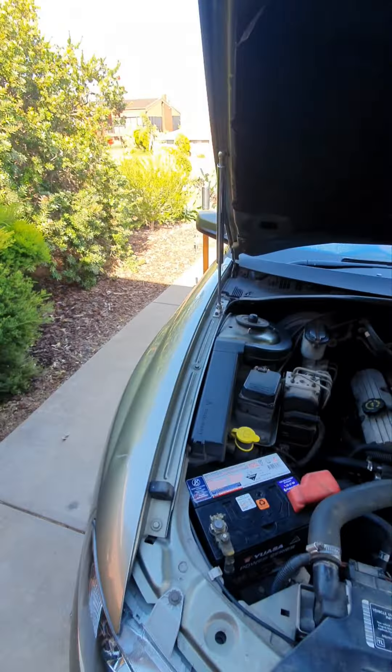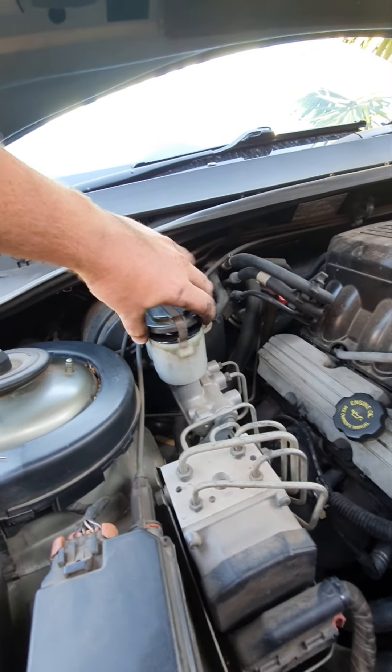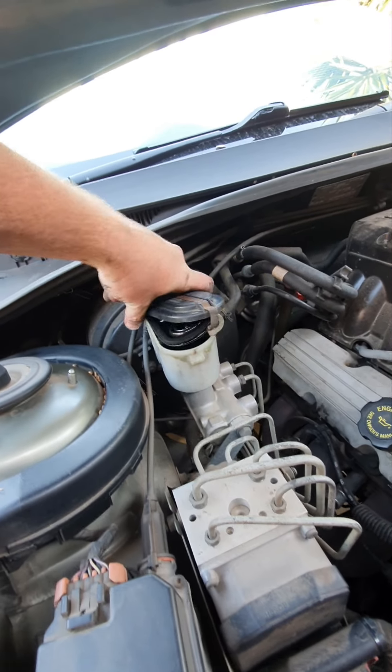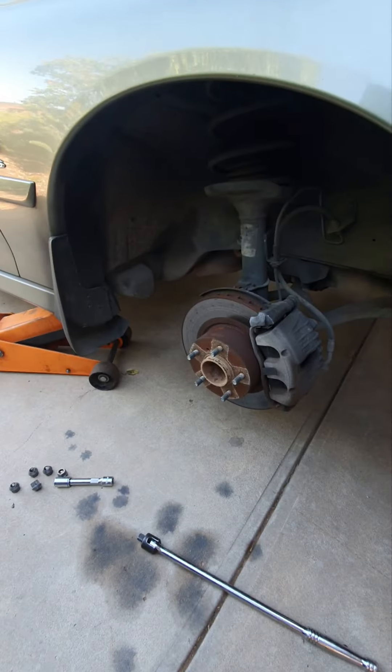To reset the pistons without needing to bleed the brakes — unless you're changing your fluid — take your master cylinder cap off, get a G clamp in there, and push the pistons back that way.